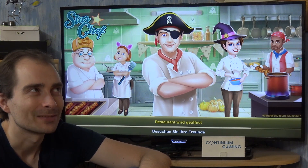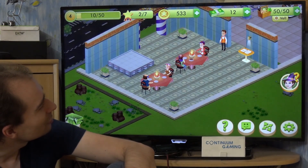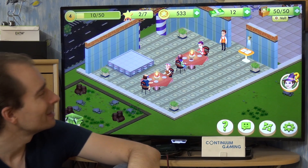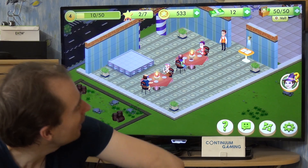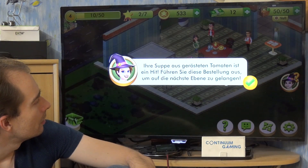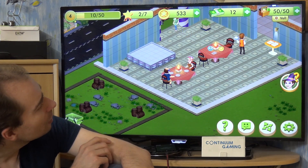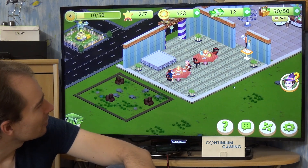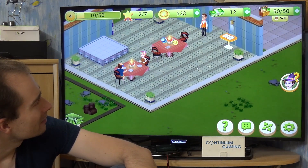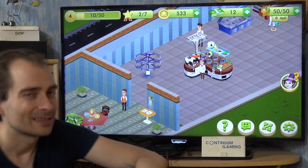But in this case we are going to cook something — that's what we are here for. So here it is: you are going to be a chef. Interesting about this is that you run your own restaurant in this game. You can scroll in and out and drag the screen around.